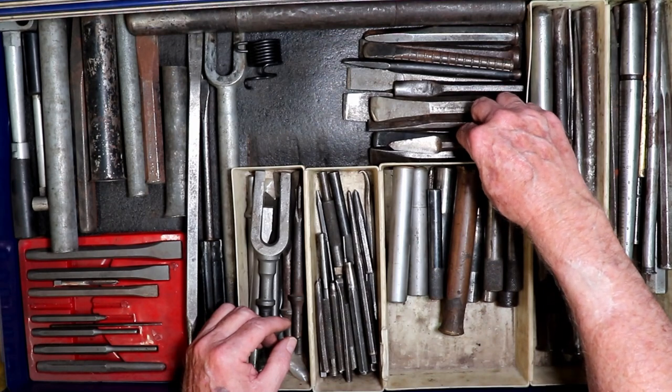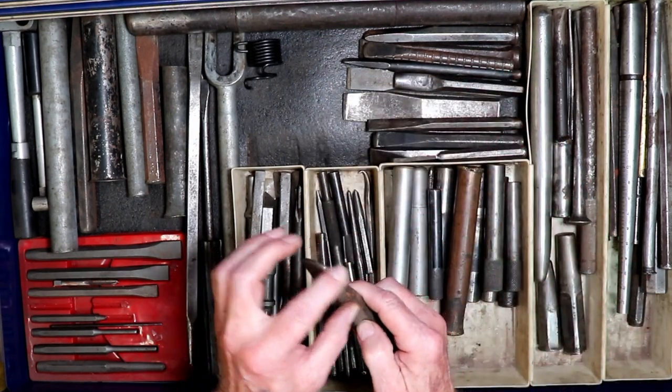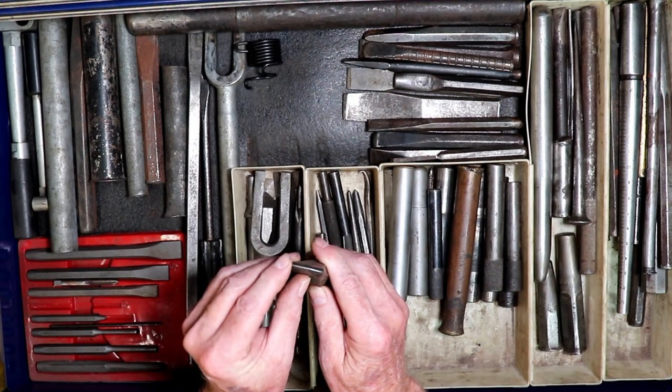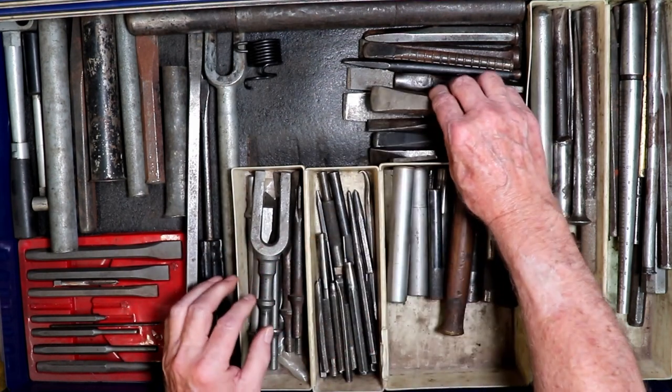Cape chisels. Here's a chasing chisel — I can make a nice radius like on veining leaves. That's the one I use.